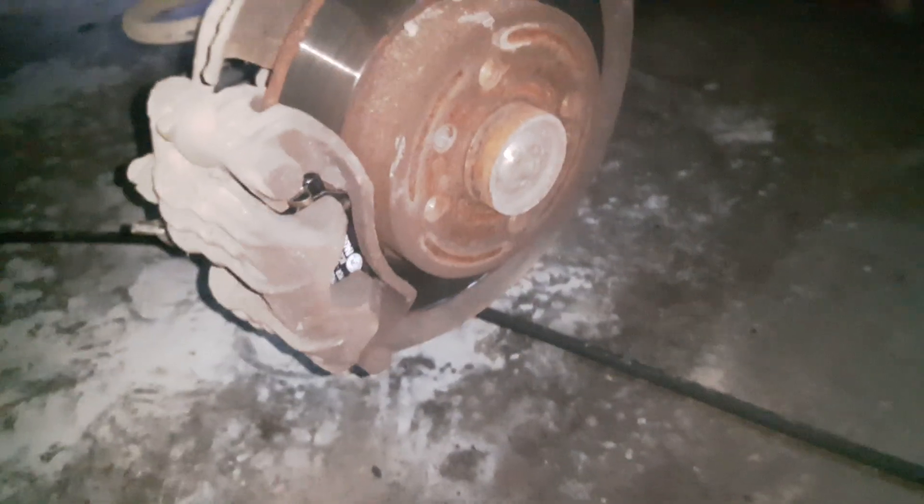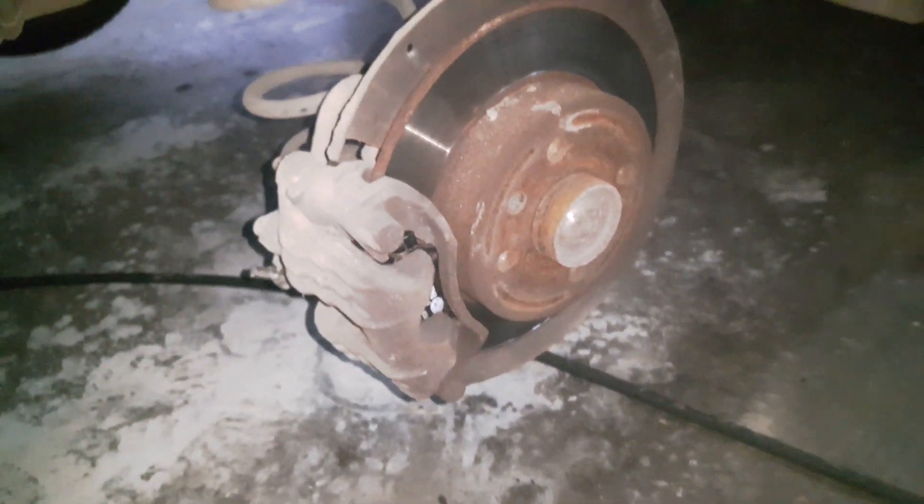Now I am going to install the wheel and lower the vehicle to the ground. The vehicle is on the ground. Every time you replace brake pads, always press the brake pedal a couple of times until the brake pedal hardens.